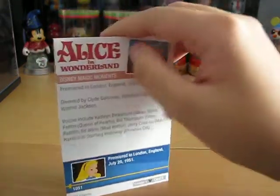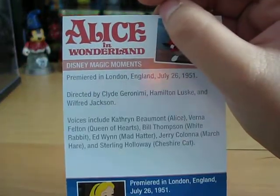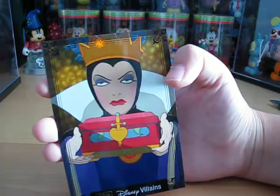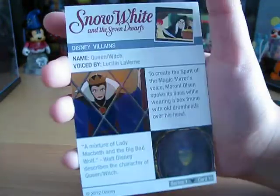If you want to read that, it has some good facts about the movie. Next is the Disney Villains — the Evil Queen.